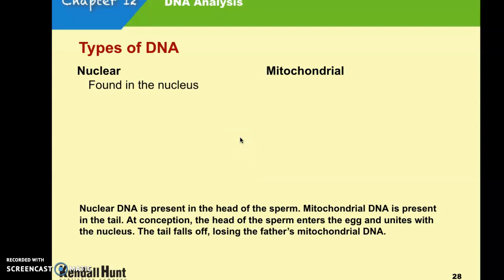Nuclear DNA is found in the nucleus. You have two copies of nuclear DNA, one from your mother and one from your father. There are 46 chromosomes — 23 from the mother and 23 from the father.